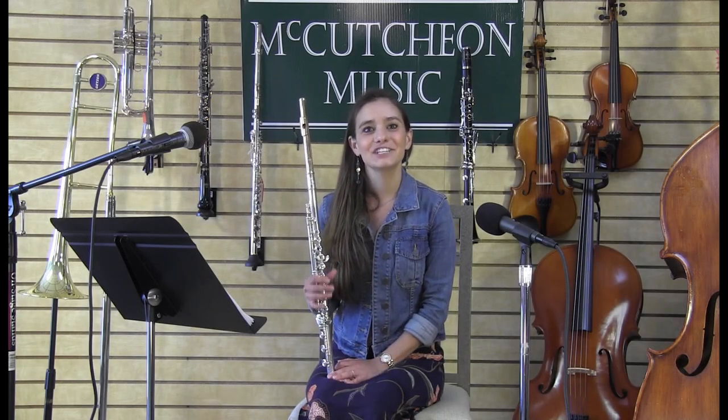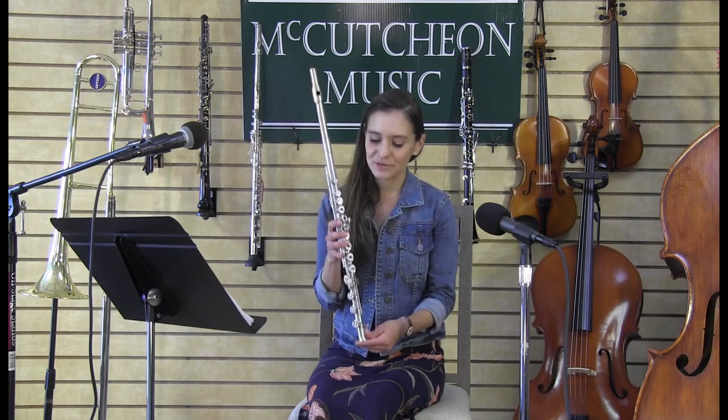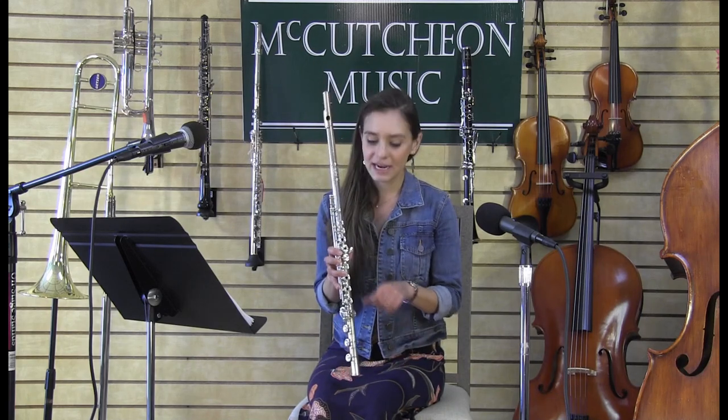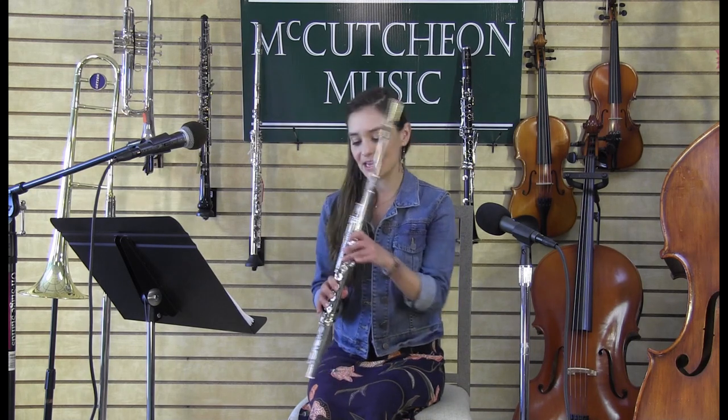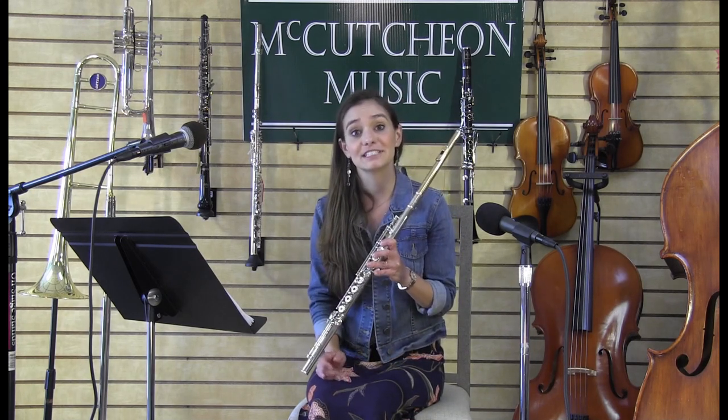Hi there, I am so excited to share with you some information about the flute today. If you look at my flute, you can see that it's a long metal tube, and I have these buttons — we call these keys — and this is how I end up changing my fingers to get different sounds.